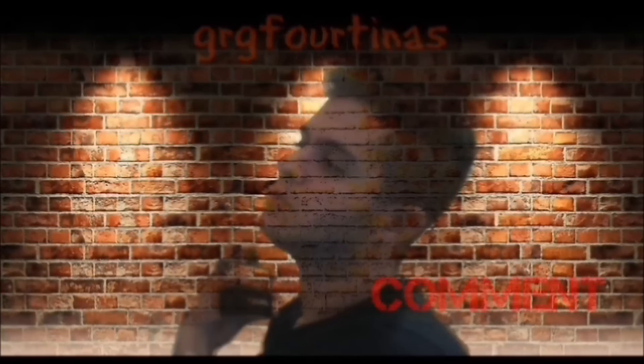Hey, it's me, GRG. If you like this video, don't forget to give me a thumbs up, also share it. And if you don't want to smell like stinky ass Grey Flannel, click that yellow button and subscribe to my channel.